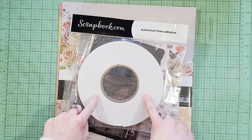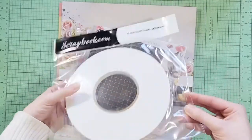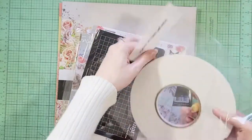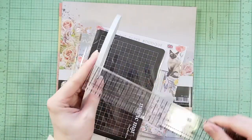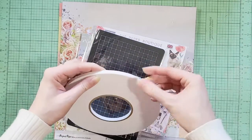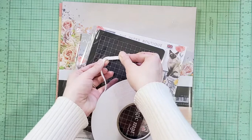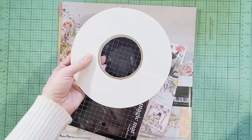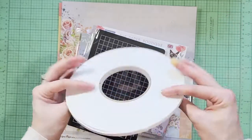I also got this foam adhesive. I love using foam adhesive for adding a little dimension on embellishments, on cards, or maybe on the cover of a book if I'm adding something special. This one is a quarter of an inch, and I was curious how flexible it is. It looks pretty flexible — if I was doing a circle window I might be able to bend it around it. You just cut strips and pull the release paper, so it's really easy to use.